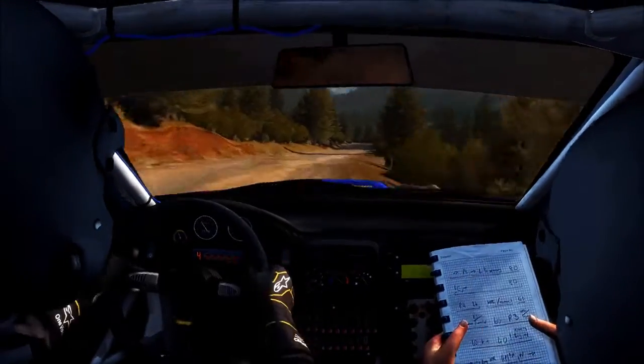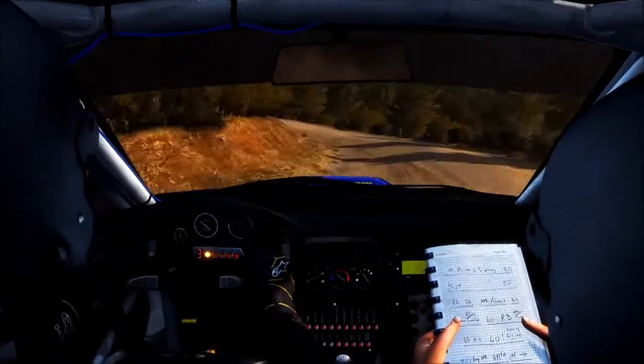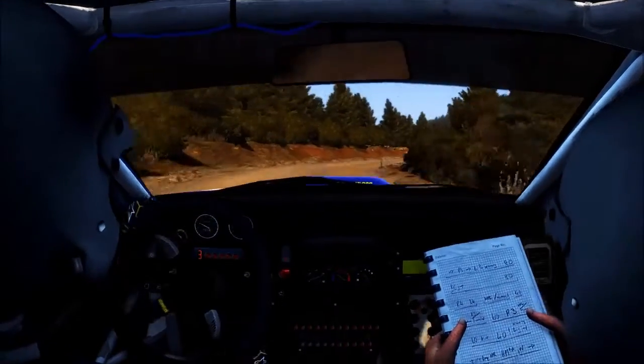100, left 1 long, crest, into right 3 long, into turn right 1.